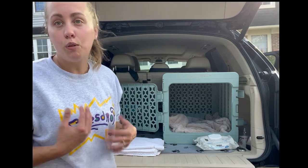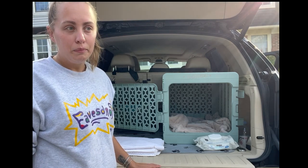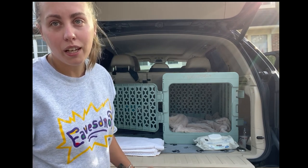Just wrap her butt up so you don't get blood all over yourself. But yeah, that's how we transport our puppies and our mamas. We have incubators available, so if you're interested, send me a message and we'll get your order in.